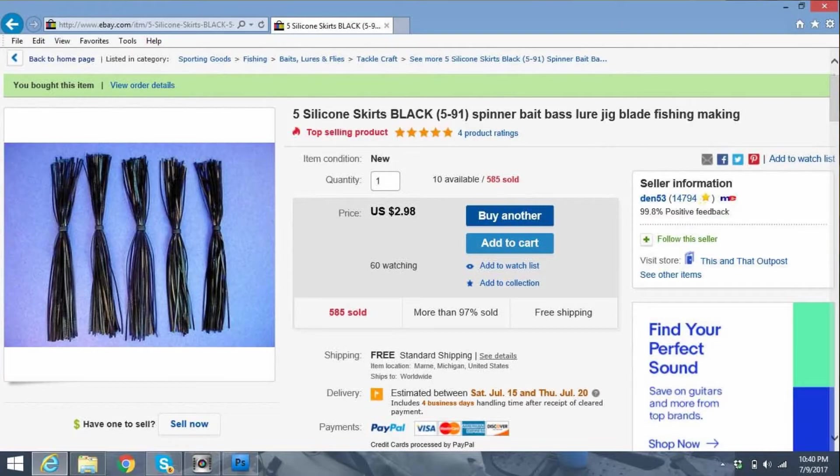What I did was go on eBay, and for $2.98 without any shipping — just under three bucks — the listing is five silicone skirts, black, 5-91 spinnerbait, bass lure, jig blade. I ordered this back on June 17th and it came in just two days later.